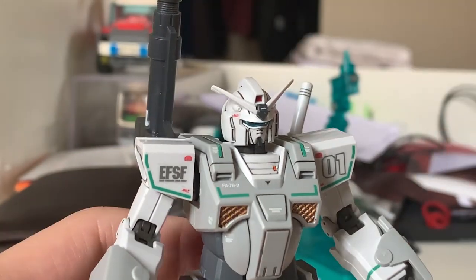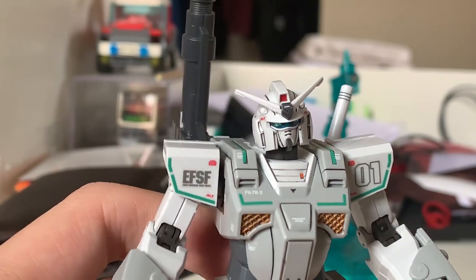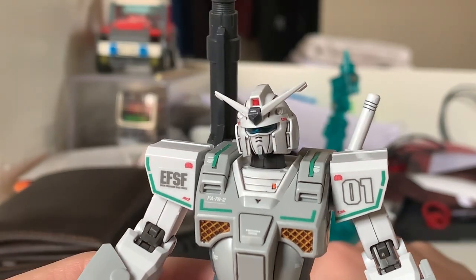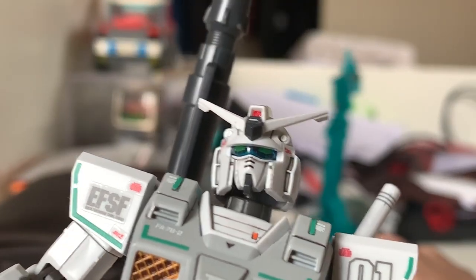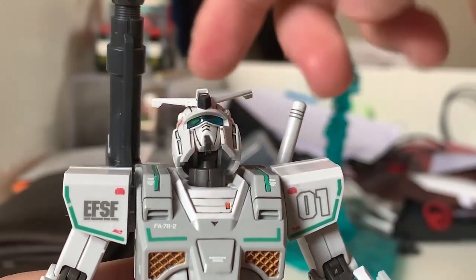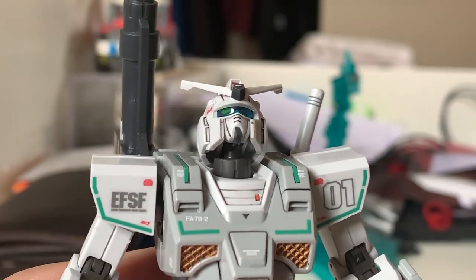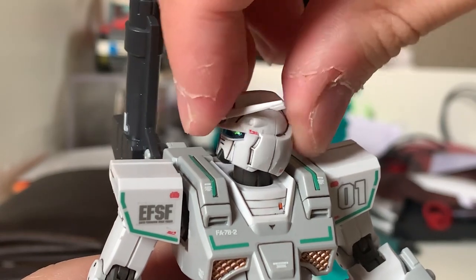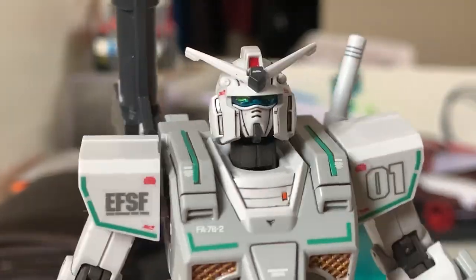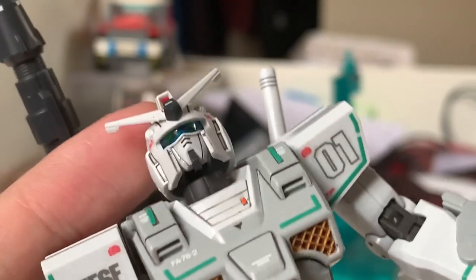Starting with the head — it's a recolored version of the RX-78 head. The RX-78 is originally more white, but this one is clearly a little bit gray. The most noticeable difference is the head has a clear blue sensor piece in it. The articulation on the head is absolutely amazing — it can lift up to a pretty high angle on a ball joint with no interruptions. The Origin Series also includes decals on the head, which I really appreciate.